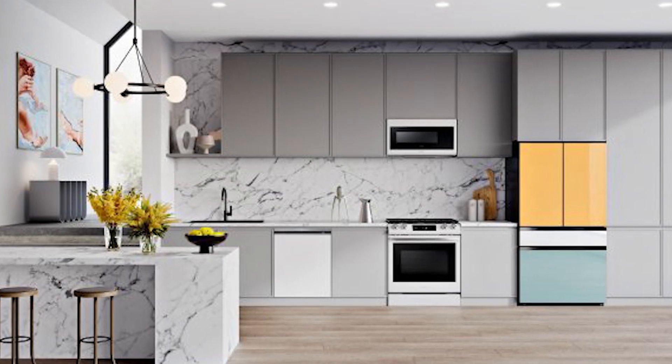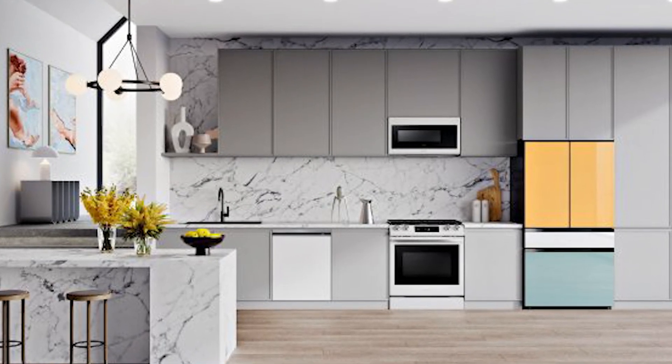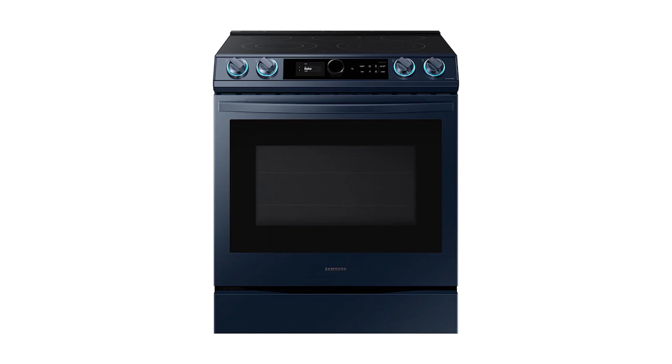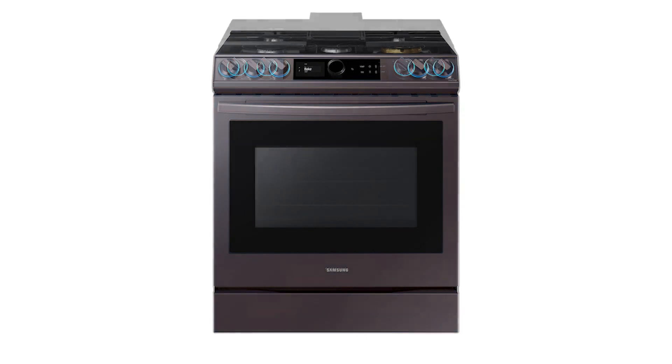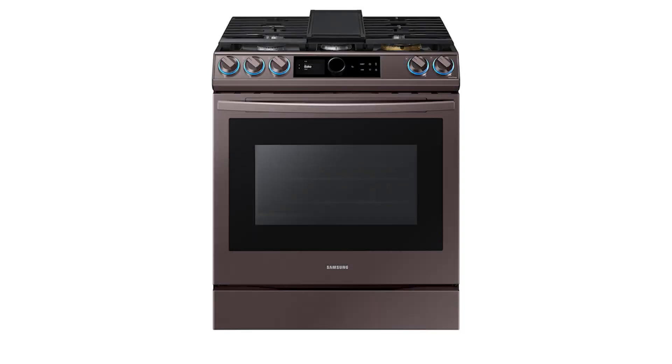Bespoke seems like a good idea — I give credit to Samsung for trying. The bespoke kitchen for ranges revolves around all their appliances, but especially the refrigerator, stove, microwave, and dishwasher, available in Navy, Tuscan, stainless, and black stainless. Black stainless is easily scratchable, showing a shiny undercoating, and Tuscan is really brown.